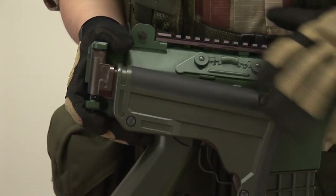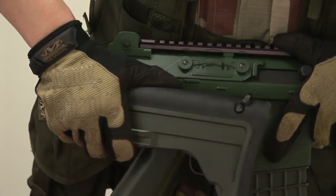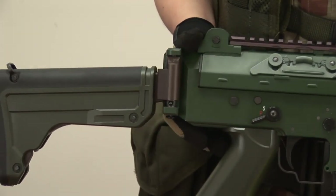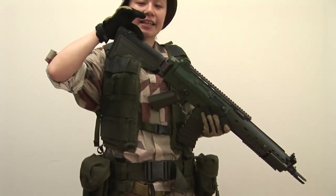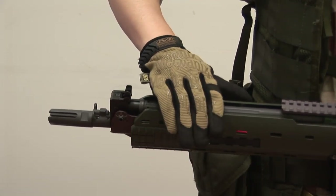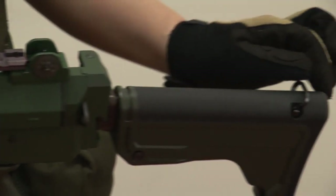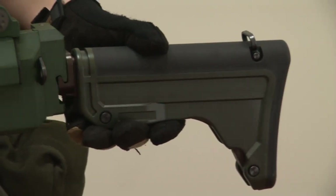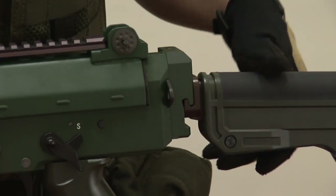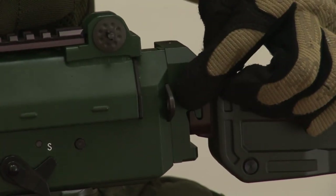To put the stock back, just pull down the stock like so and fold back. The butt stock is covered with rubber, making shouldering this rifle very comfortable. A sling can be attached on both sides of the gun — two near the flash hider and one on the butt stock. There is also a position where you can attach a quick-detachable sling swivel close to the end of the receiver.